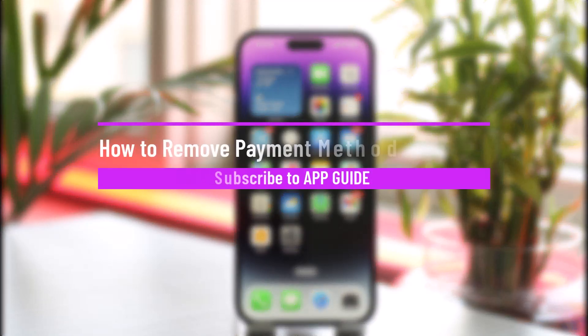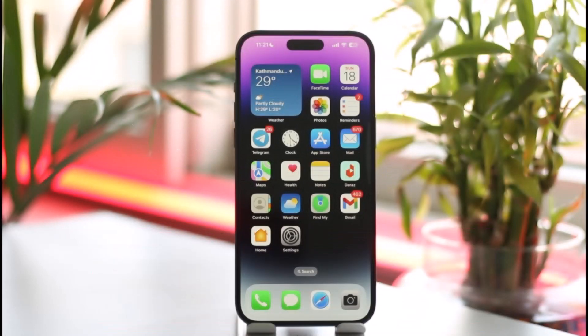How to remove a payment method on DoorDash. Hi everyone, welcome back to the channel. In this video, I'll guide you on how you can remove your payment method on DoorDash, so make sure to watch the video till the very end.